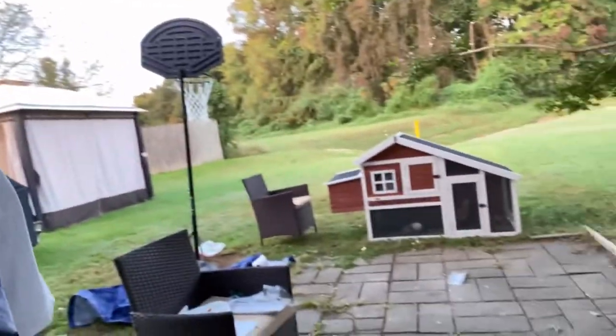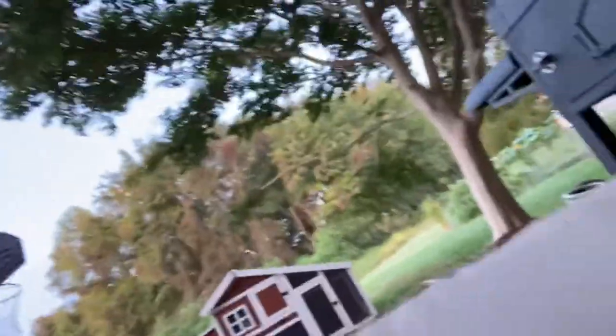Alright y'all, so it's the morning after. I'm sorry I didn't record the aftermath, but I'm about to show y'all. Alright, ready? Three, four — okay. I'm gonna show y'all the aftermath, so you can see it.